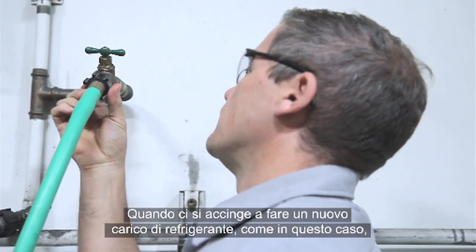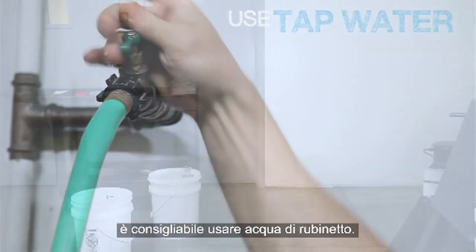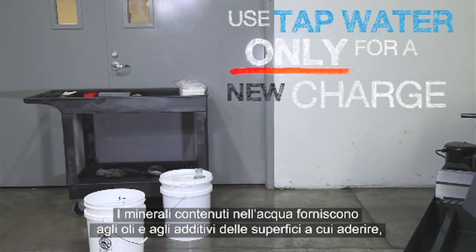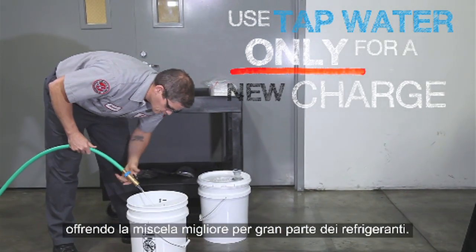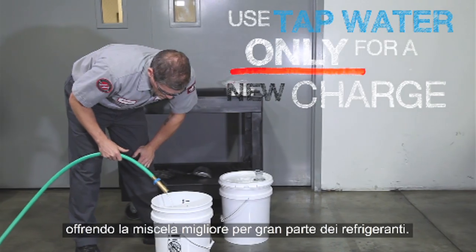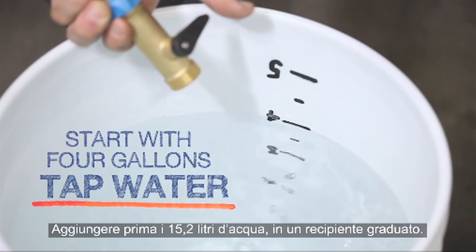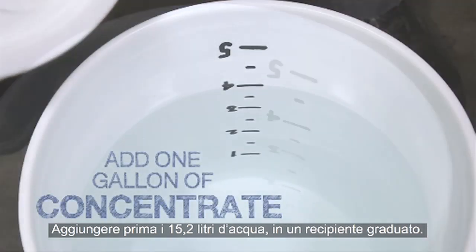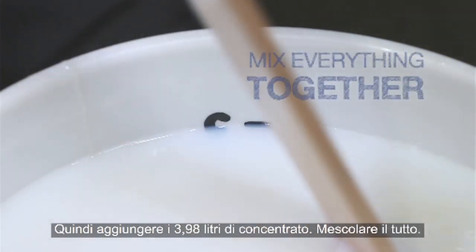When you start a new batch of coolant like we are here, it is best to use tap water. The minerals in the water provide surfaces for the oils and additives to adhere to, giving the best mixture for most coolants. Add the 4 gallons of tap water first to a graduated bucket, then add 1 gallon of concentrate. Mix all of it together.